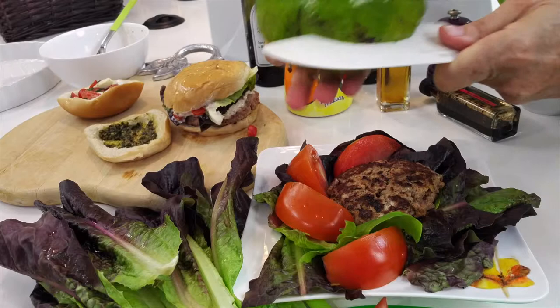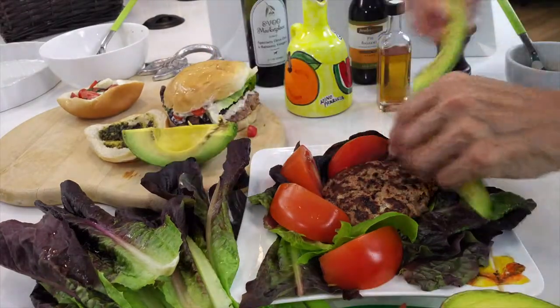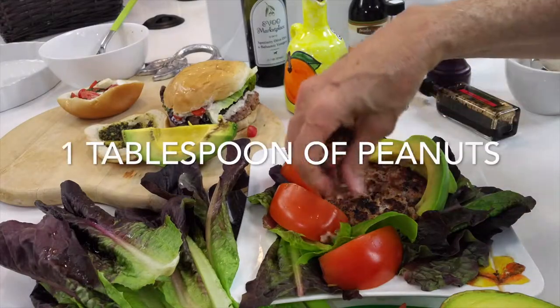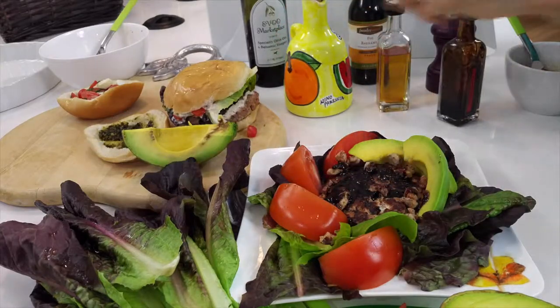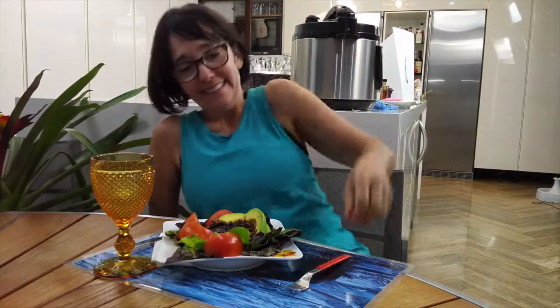If you have a smaller avocado — these are large Panamanian avocados — you can cut it in fours and add a quarter of an avocado. On top we have some peanuts and some amazing balsamic vinegar from Modena, Italy, and some delicious olive oil. Always keep great olive oil for your salad.